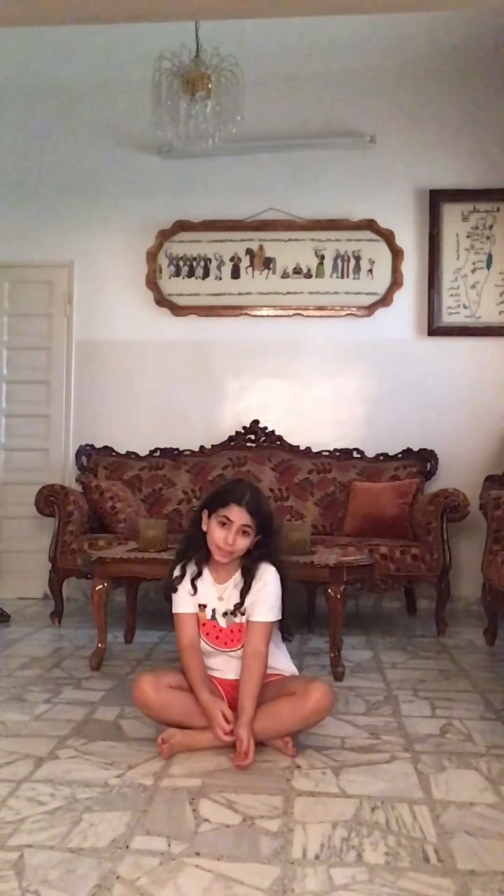Hi guys, welcome back to my YouTube channel. So in today's video, I'm going to be teaching you guys how to do a scorpion. So let's get started.